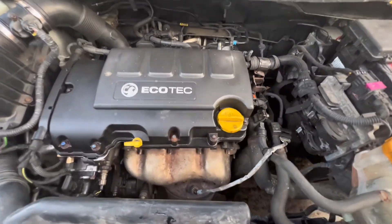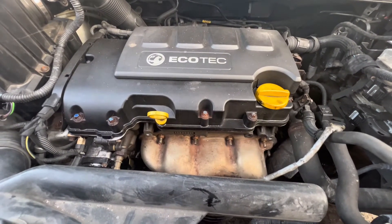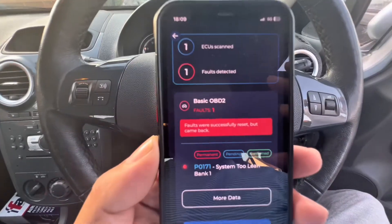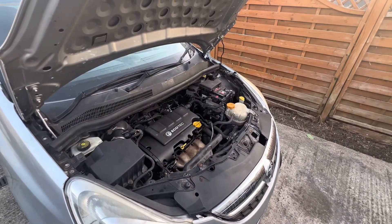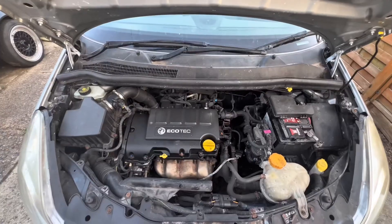If you go over like this you can see the engine block shaking itself, and if you look at the pipes over here — P0171 system too lean bank one — you need to go ahead and change your PCV, which is your purge control valve, that evaporates your fuel or petrol.